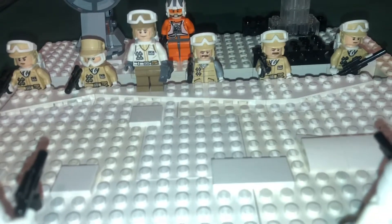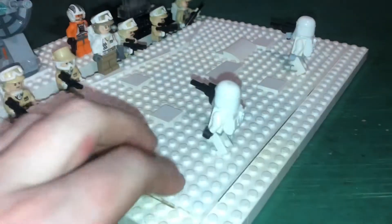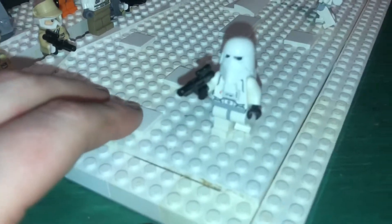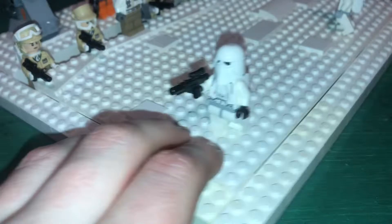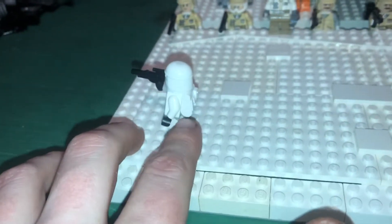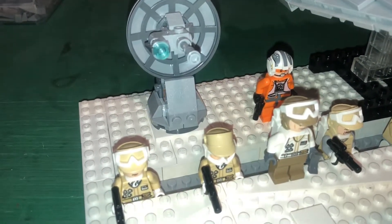Got the guy with the mustache — oh, there's two of them, they're brothers! I actually like this version of the Hoth trooper better than the first version that came out, because this one is more detailed. I think the last version had the removable helmet but it had one of those one-by-one tile pieces for the pack, and I just like this way better because it looks legit — that's how it should be.